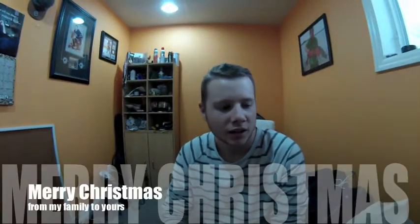All right boys, I'm back here. Christmas special. It's Christmas day today. Lots of snow coming down. I'd like to wish you guys a Merry Christmas to you and your family. I hope you guys got some nice fishing goodies.